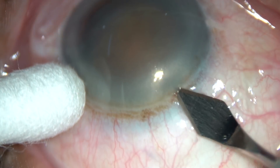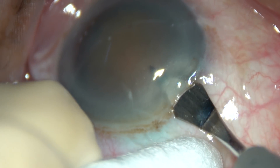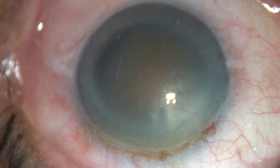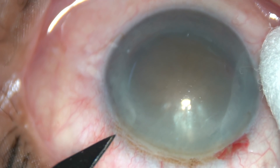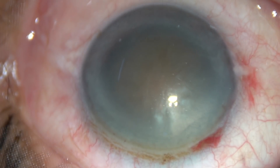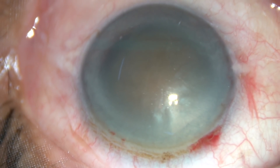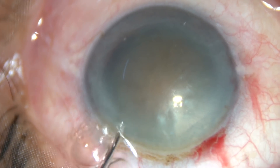Friends, this is a hard cataract nuclear sclerosis — in this case it will be about grade 4 plus. In this case I'm going to employ my submarine job technique. The main incision and side port on the left side of the main incision has been made.